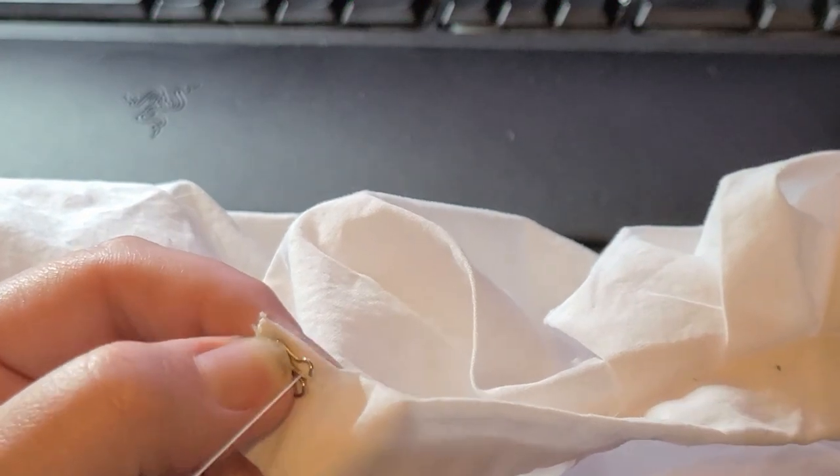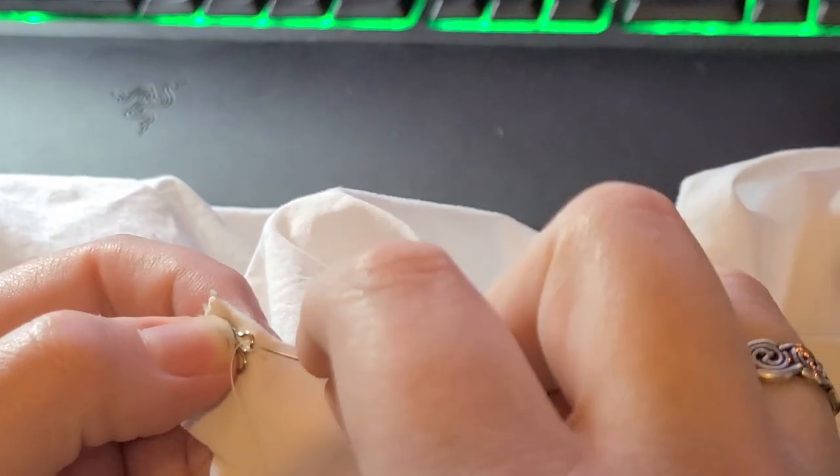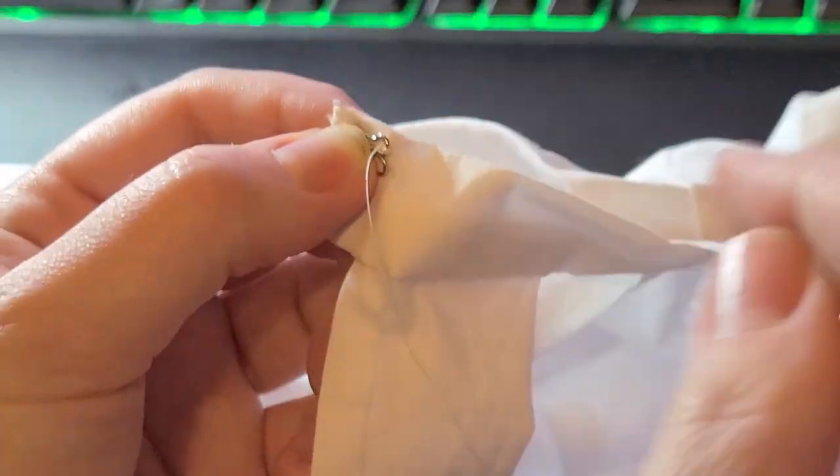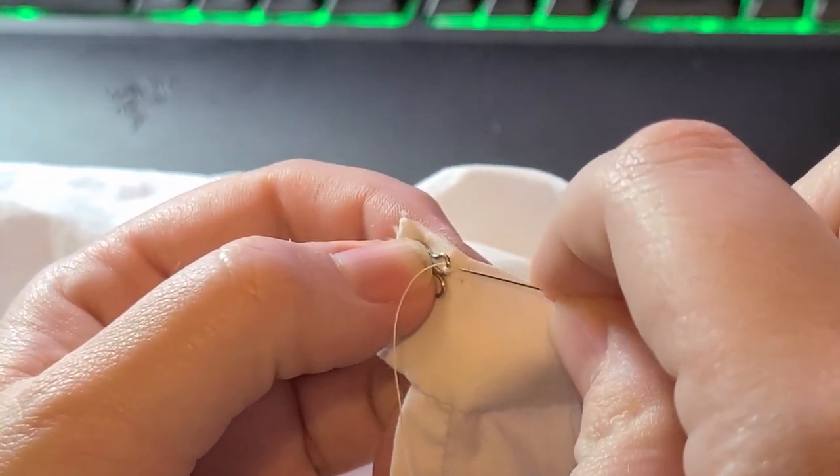Last but certainly not least, I put in the closures. I wish I had had some slightly smaller hooks and eyes, but I made do with what I have. These are just size 2 nickel-plated hooks and eyes used on the waistband.